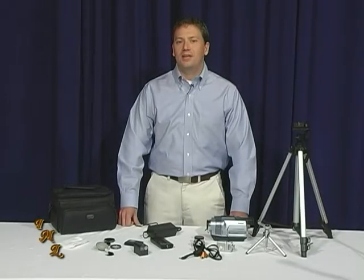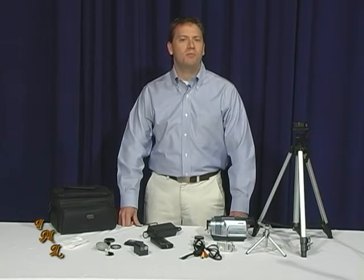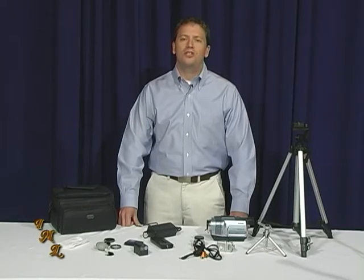A camcorder, a blank tape, and a charged battery are the bare minimum for recording video. However, there's an abundance of accessories that can help you maintain and improve your camcorder. We're going to show you some that are essential for making great home movies.